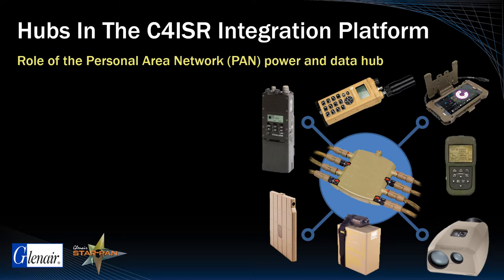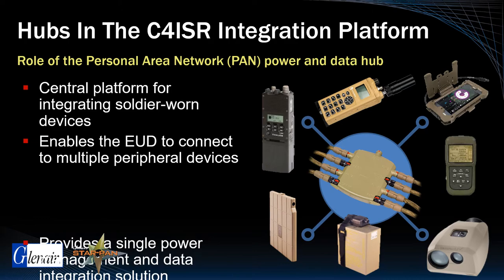The hub in this context can be more correctly described as an integration platform, augmented with purpose-designed cabling and application software interfaces.